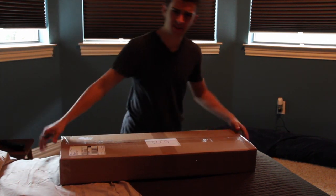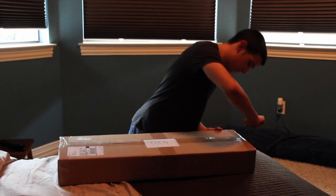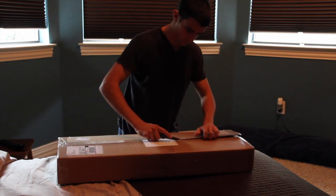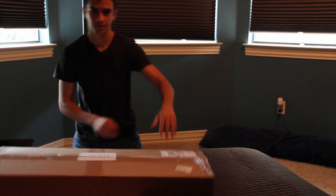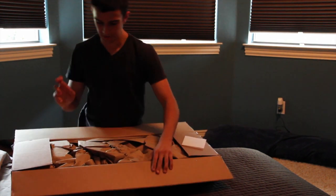Alright. As far as weight, it could be anything — it could be the gun bag, it could be a pistol, I really don't know. There we go. Alright, let's check it out. Maybe something good.